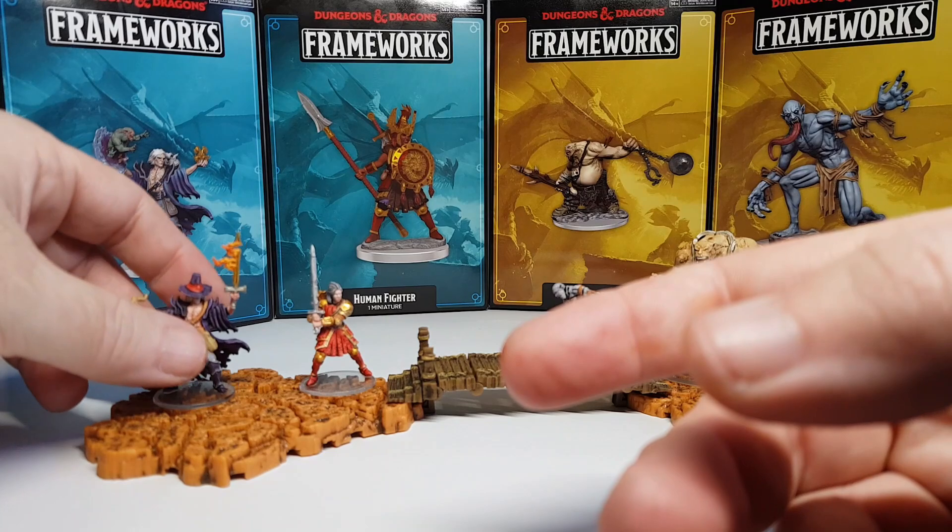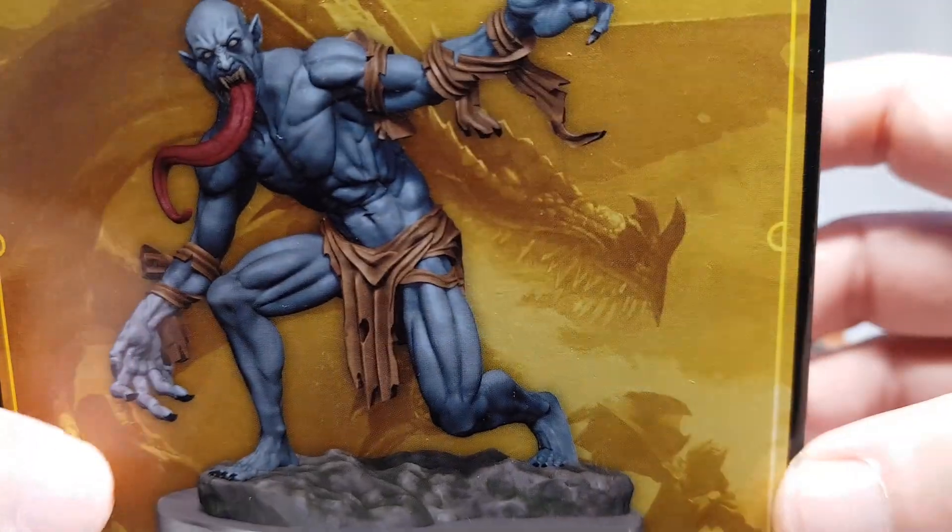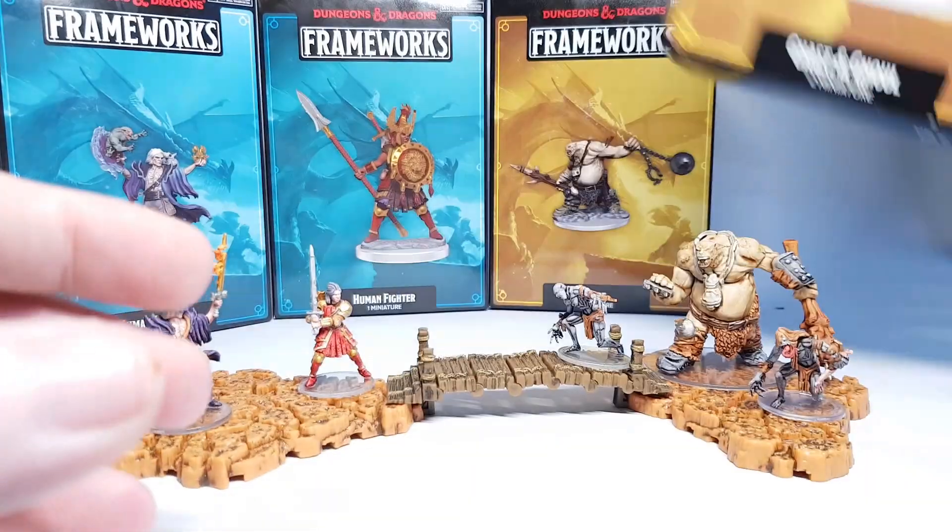So yeah, that's pretty awesome, and it also means I've now got a good batch of sprues, and I'm going to be turning those sprues into something very soon.